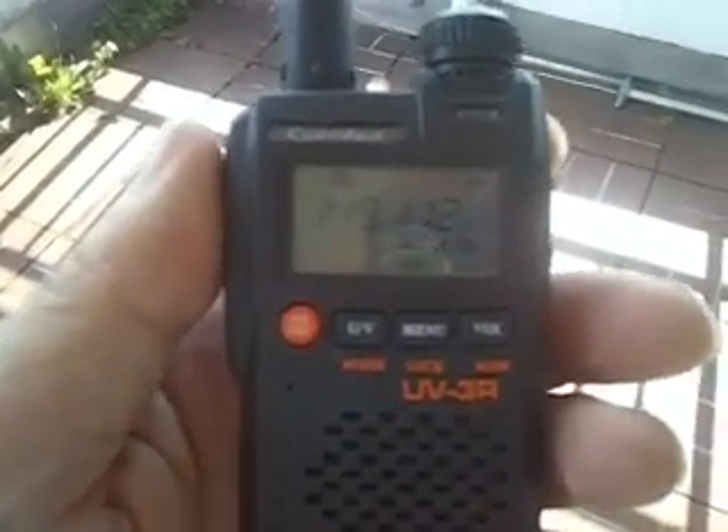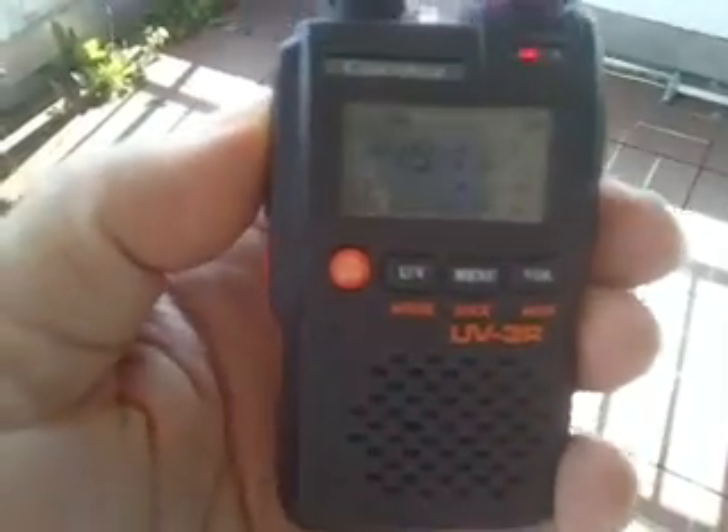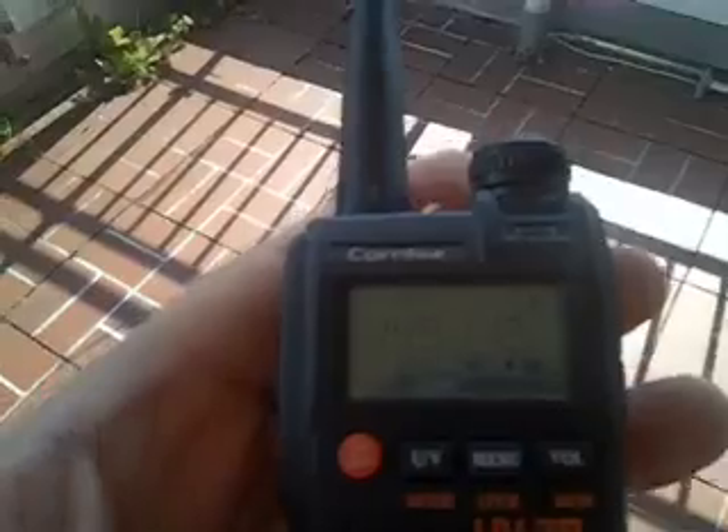136 to 174, 400 to 470 megs, 2 watts. Comes with an iCAD and a charger. 79 euros is the German price for this from a German dealer, or 25 euros plus 6 euros 50 direct from Hong Kong.